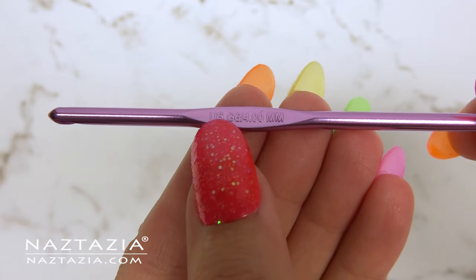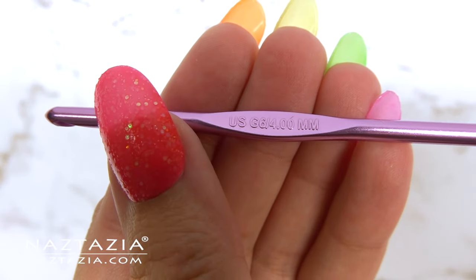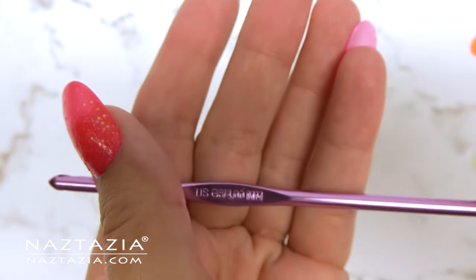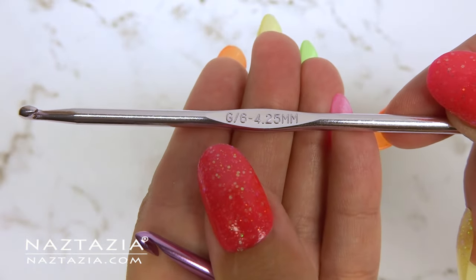Here's an interesting situation: while most crochet hook manufacturers try to standardize sizes, you can see how this Susan Bates hook calls their G a four millimeter hook, and yet this Boye hook is also labeled a G but it's 4.25 millimeters.